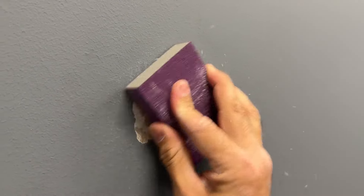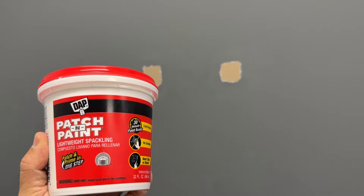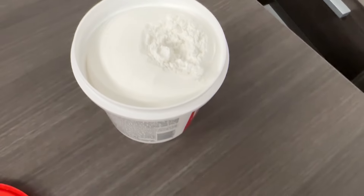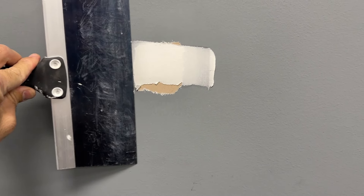By the way, all the tools and materials I'm using in this video will be linked in the description below. The next step would be to even the surface with spackling. It's done to hide all imperfections on the wall. This mix is pretty good because it's paint-ready in 30 minutes and no sanding is needed. Grab a putty knife, put the mix on it, and fill all damaged areas.